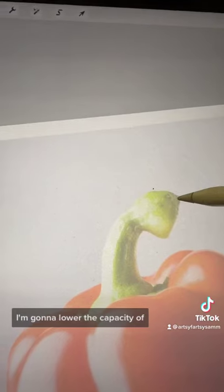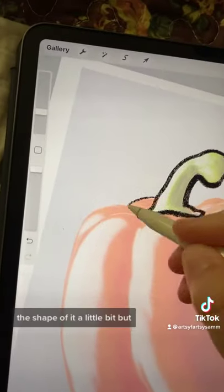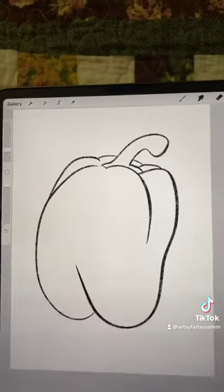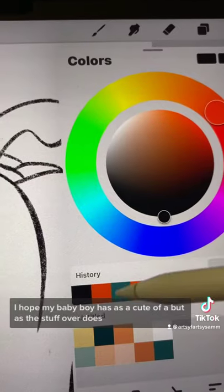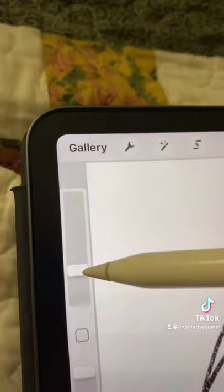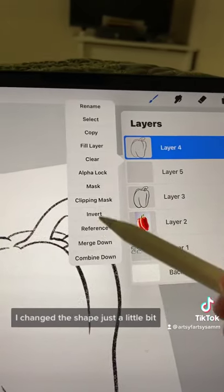I'm going to lower the opacity of the photo just so I can get a rough sketch. I end up changing the shape of it a little bit, but there's the shape. I hope my baby boy has as cute of a butt as this bell pepper does. I changed the shape just a little bit.